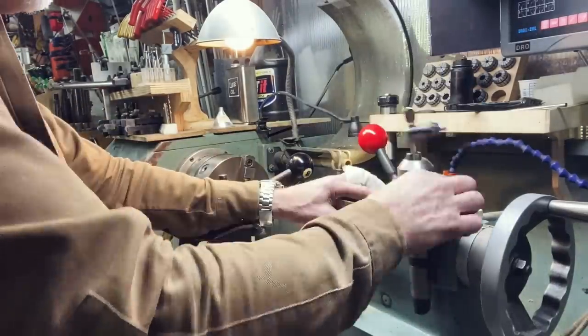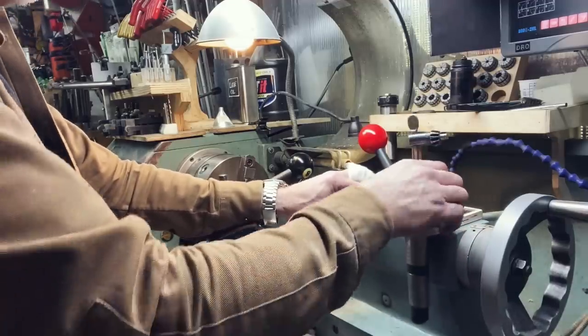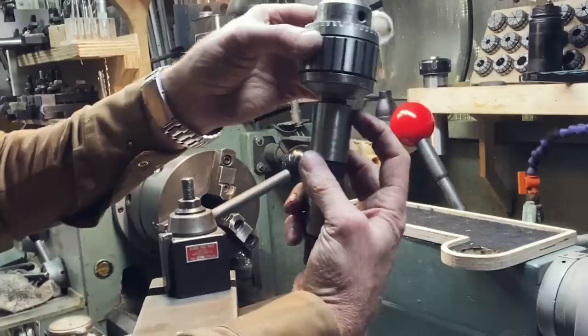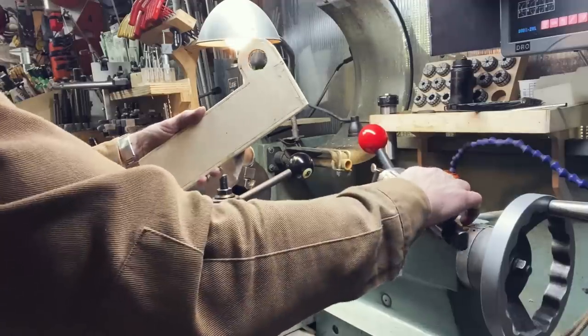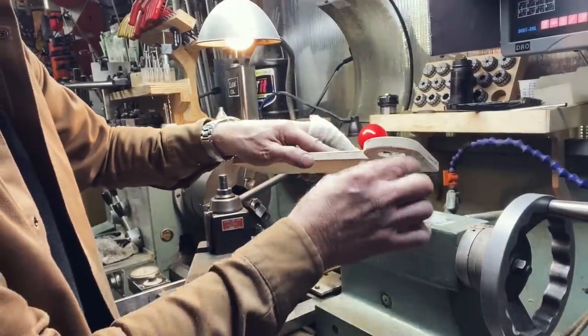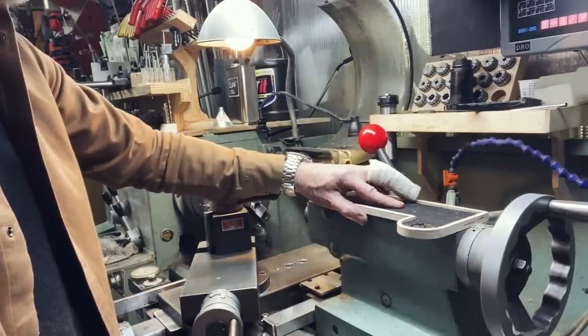I noticed one little problem right away: it's getting caught as I'm trying to pull it back out, and that's because there's a little lip right here that's getting caught on the thickness of the plywood. So I'm going to cut an extra little circle that goes underneath here, and I'll staple and glue that in — that'll be just fine.